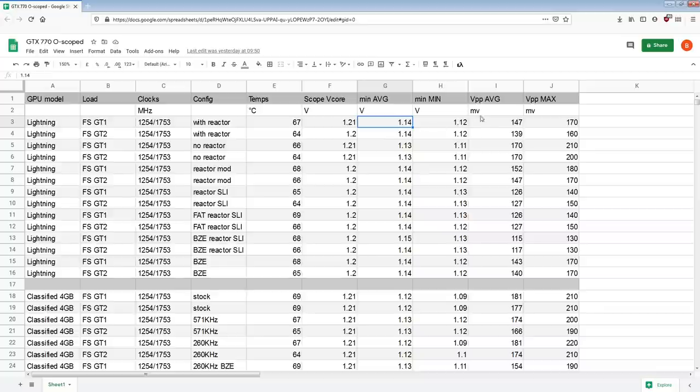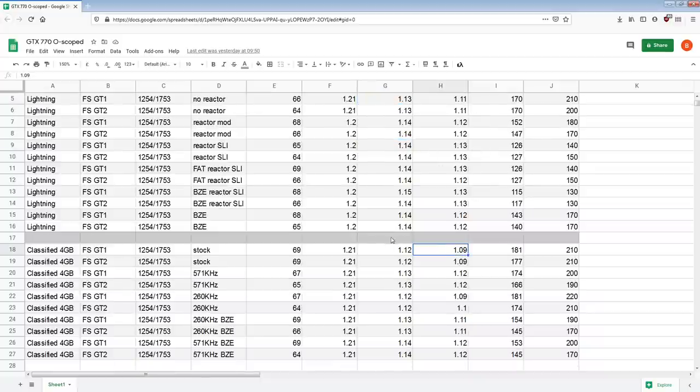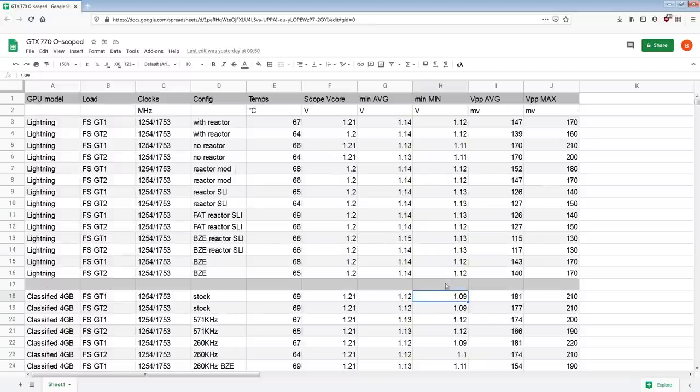The Lightning with the GPU core reactor is getting 1.14 V minimum average and worst case minimum 1.12 V. Now if you look at a bone stock Classified, it runs 1.12 average minimum and 1.09 worst case. So this is actually significantly worse — that's 20 millivolts.